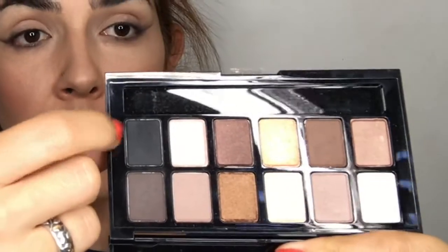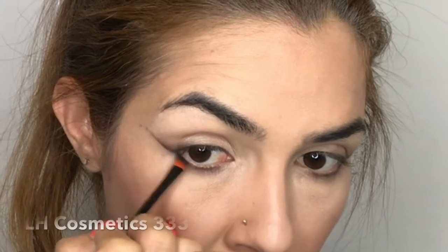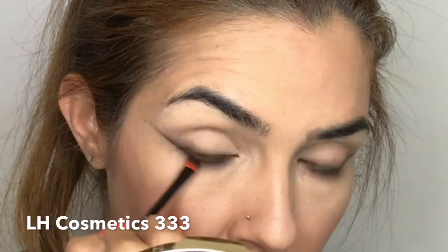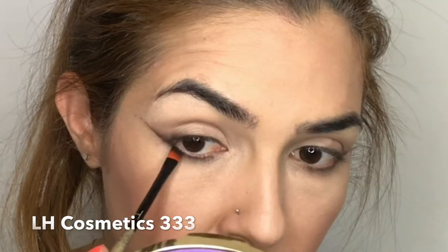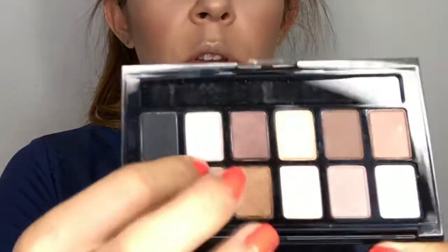Going back to the palette with the black color, I'm applying it as close as I can to my bottom lashes, only up to the half of them. Using my LH Cosmetic 333 brush again, I'm pressing this shadow as close as I can to my bottom lashes.